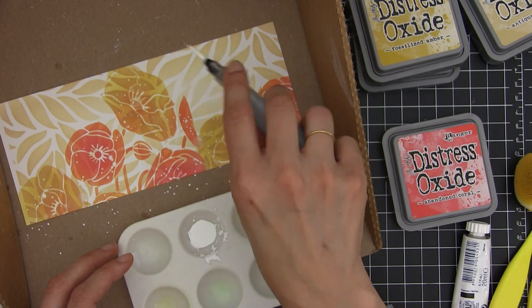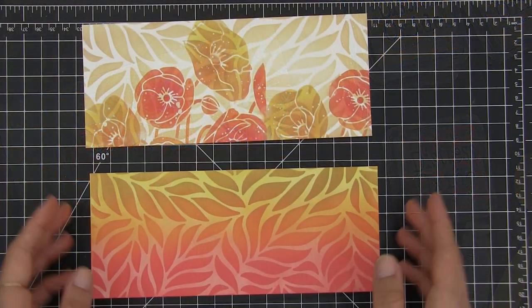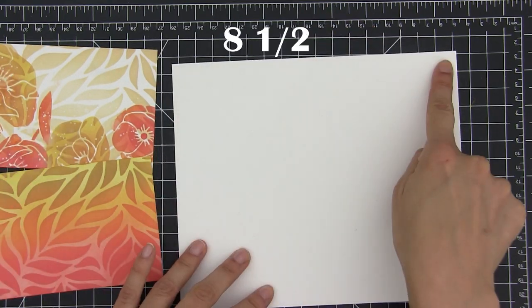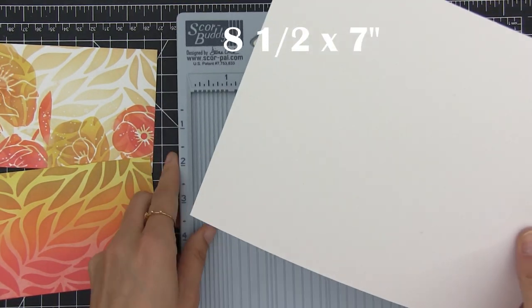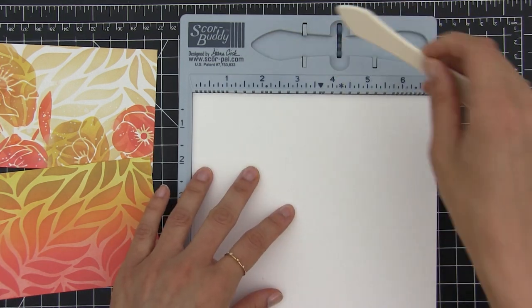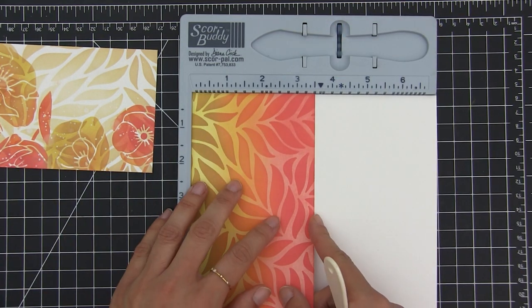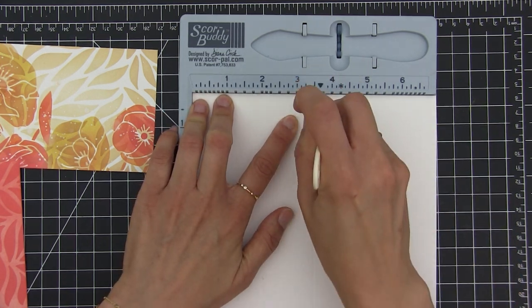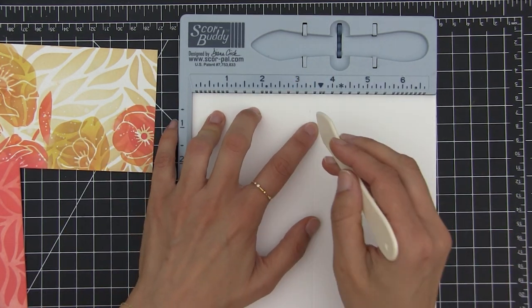And those are the techniques I wanted to share with you today. I think it's just amazing what you can do with stencils. Now let's move on with the cards — I wanted to show you how you can create a slimline card base. I have an eight and a half by seven inches piece of cardstock and I'm going to fold it at three and a half inches. That's how you make a slimline card.